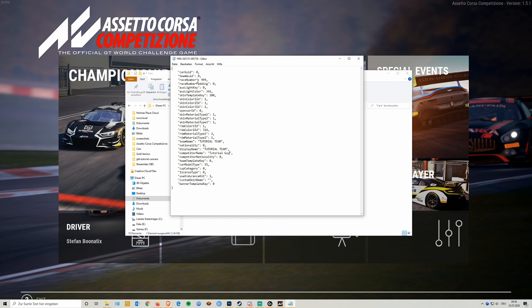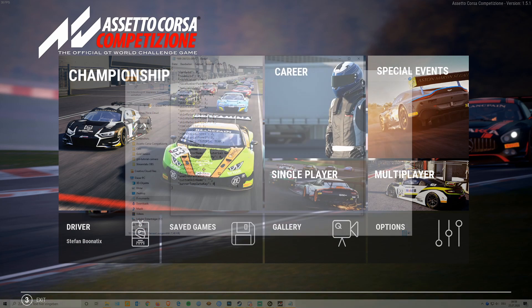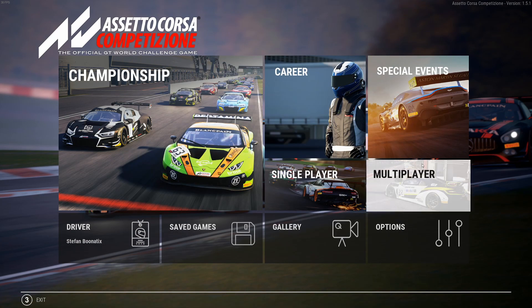This is our Tutorial Team which we just set up. You can put in another name here that is displayed for the team, and put in the name for your driver that shows up in the menu. With the skin template key, the base design number one has key 100, but if you want to use the carbon design we have to go with 99. Let's do that quickly, then head back into the game.